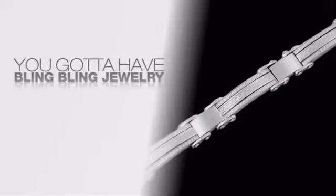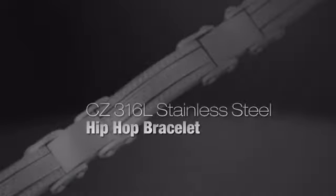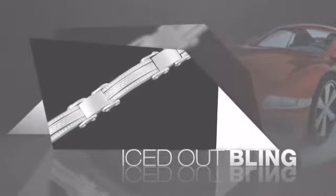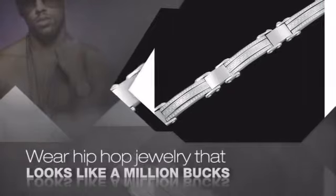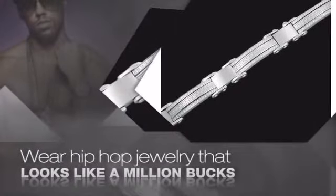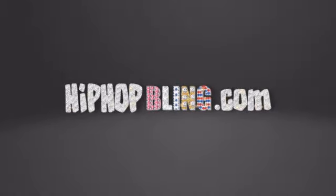If you want to look like a real player, you got to shine like one. Get iced out from head to toe with quality bling that looks and feels like the real deal. Buy quality hip-hop jewelry at prices that'll surprise you — items starting at under $20. Get iced out today at hiphopbling.com.